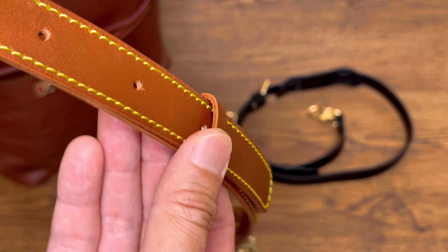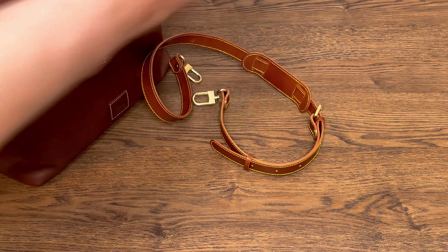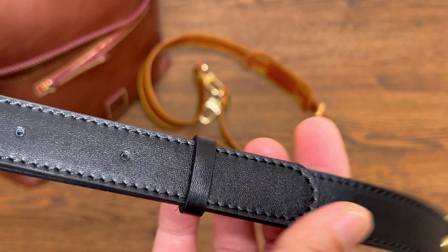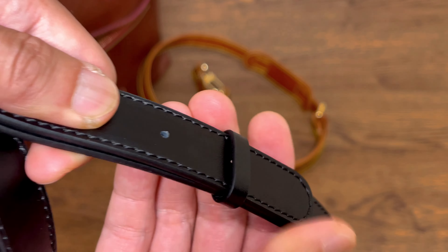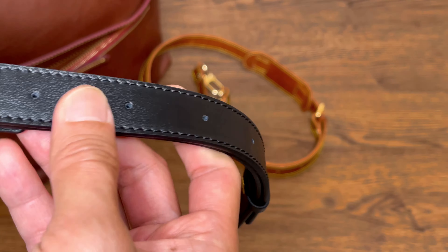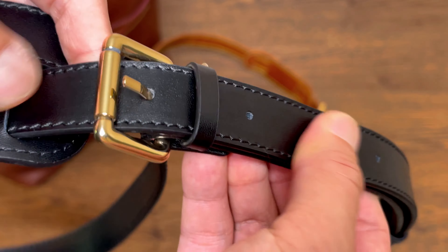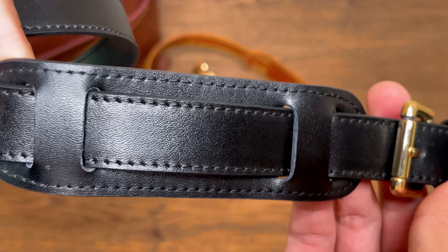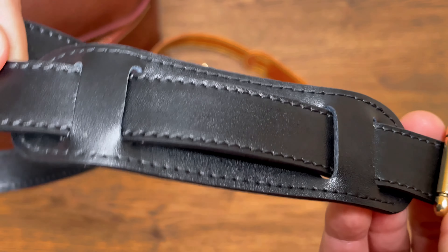The black one is a little bit better — it's tighter and doesn't move. The black one would really hold down the end tail of the strap. It also feels a little bit softer and more leather-like, whereas the honey color definitely feels more like plastic than a leather strap.